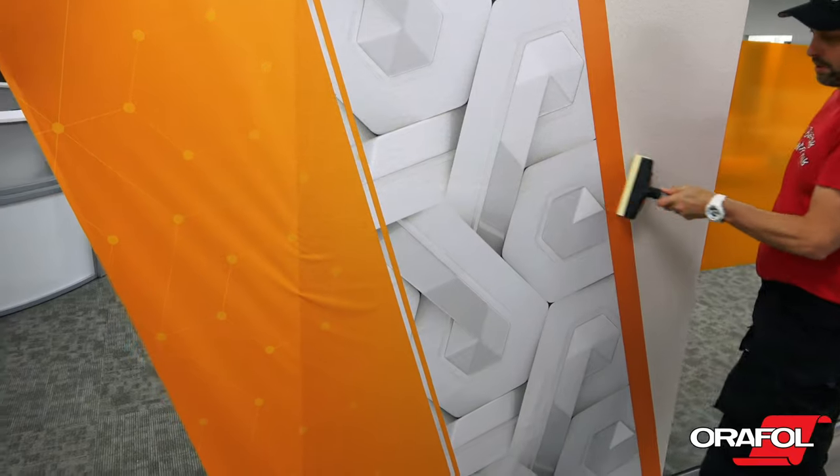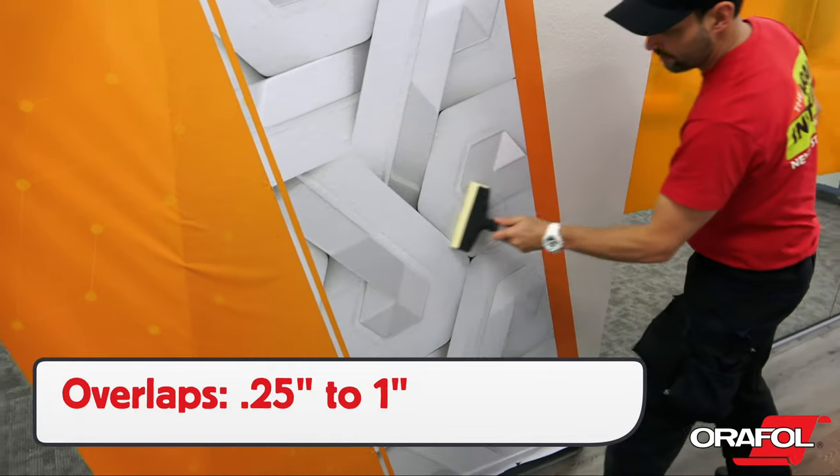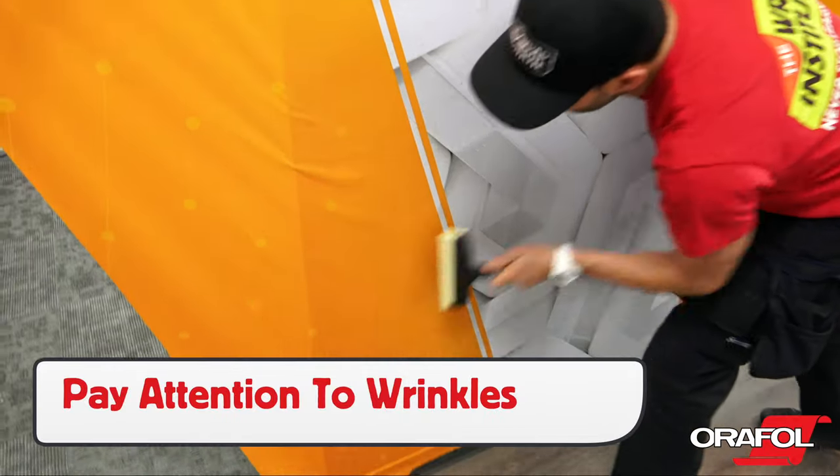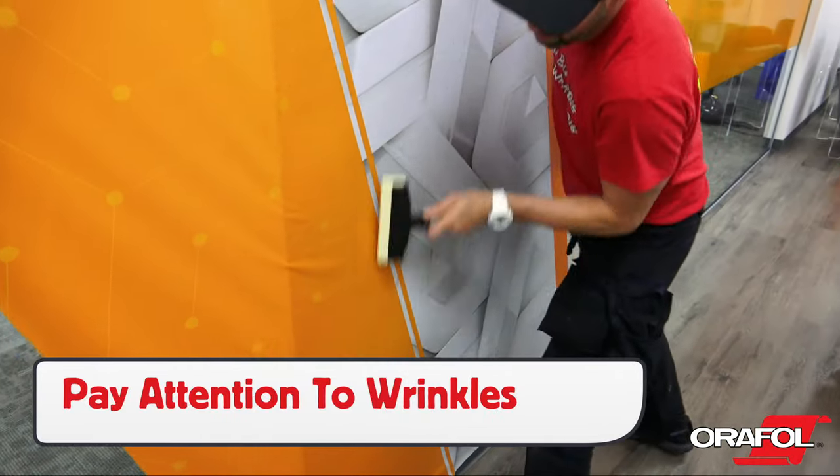If OraJet 3169RA is going to have overlaps, they can be between ¼ inch and 1 inch wide. Always pay attention to wrinkles and squeegee away from them in order for the film to lay flat on the surface.